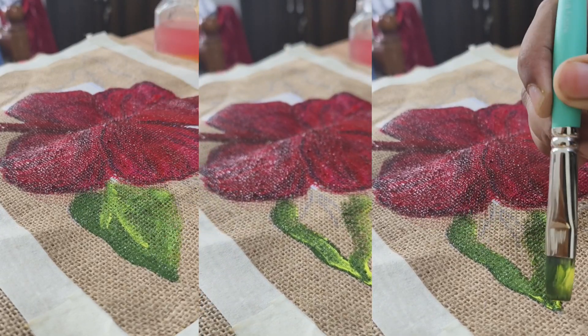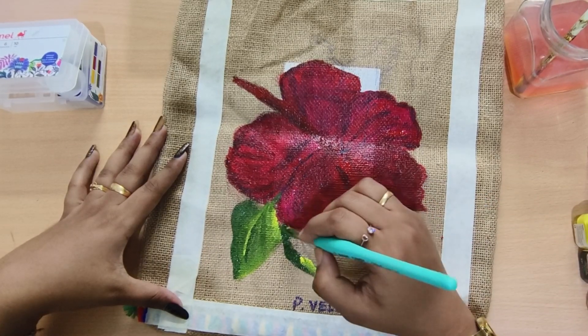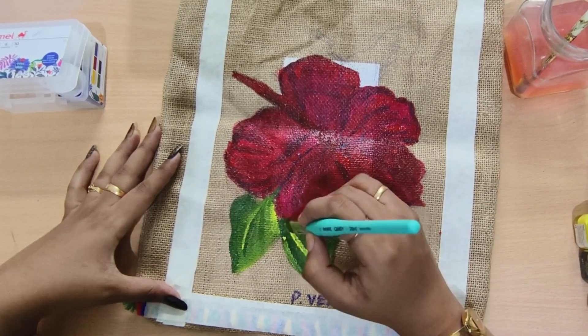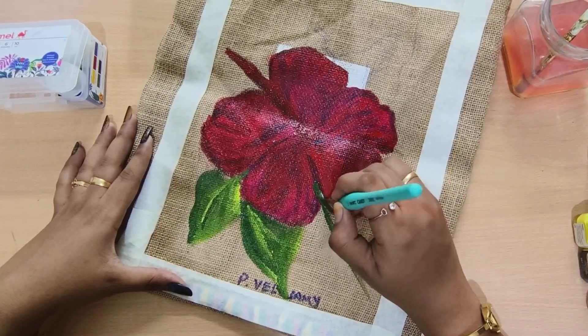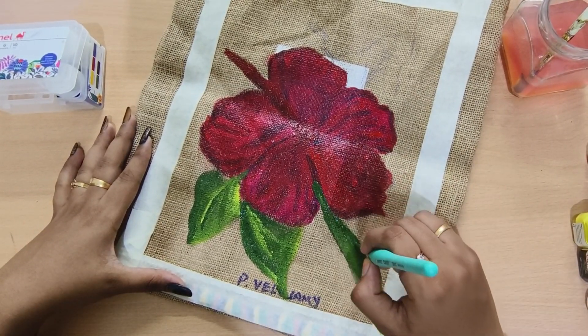This is a 3D method. The leaves are yellow and green, which is a double color. For the design, this is completely your choice. If you want to select the design, you can use a pencil first.